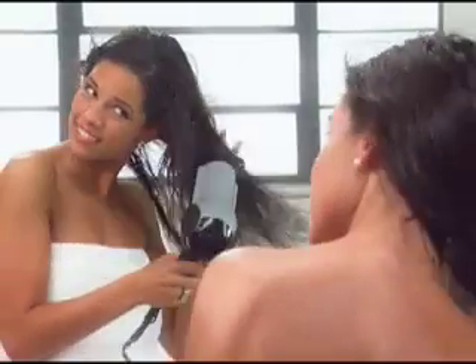Put your dryer on low to medium heat, as high heat could damage your hair. Start pre-drying your hair by running your fingers through it from roots to ends — we need to remove excess water. Stop when your hair is still damp, but no longer wet.